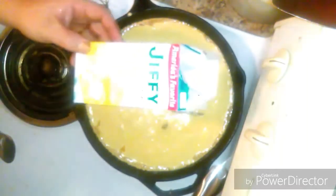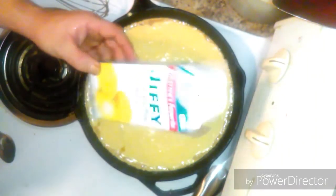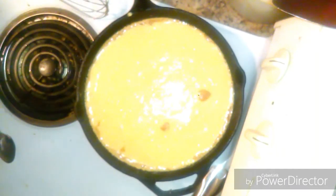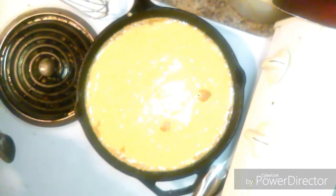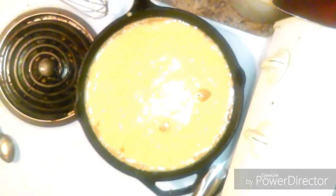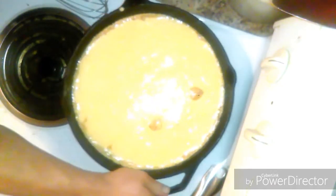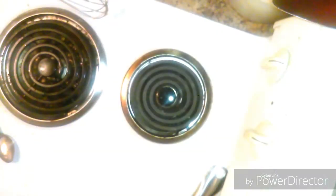The cornbread muffin mix I use is one of the staples — we all have it, we all use it. We're going to bake this for 15 to 20 minutes at 420 degrees. Keep a slow eye on it as it sits in the oven.